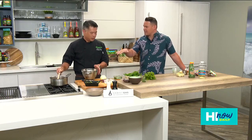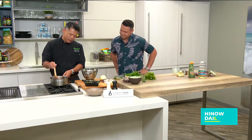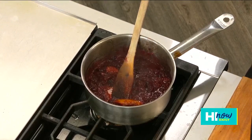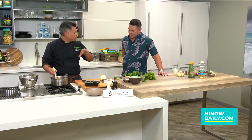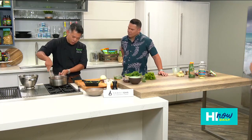Now it's kind of worked its way down. If you take a look at it, it's kind of broken down, thickened, and really rich and shiny. So now we're going to add the other half of the cranberries into this sauce. What I'm trying to do is get two different textures — really cook down one batch and then sort of less cooked down, so that you get crunchiness from the second batch of cranberries you put in.